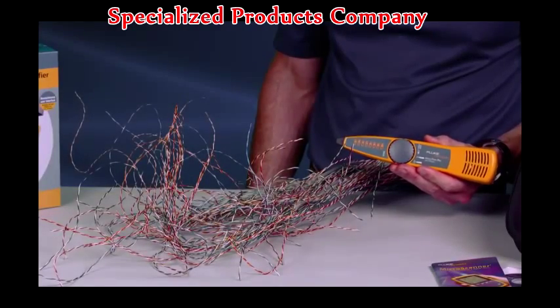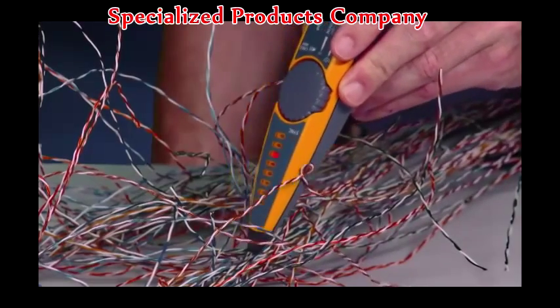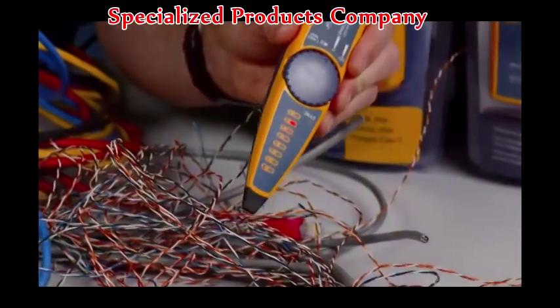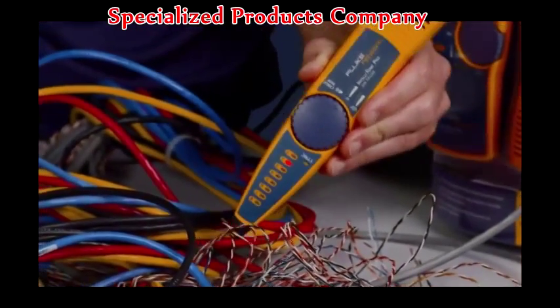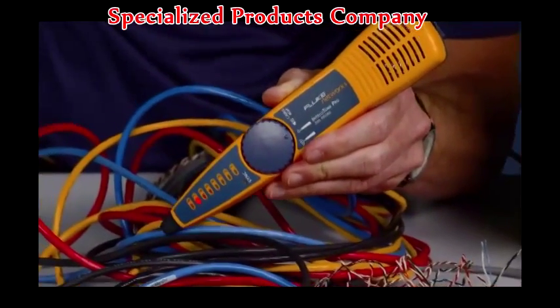We've connected the toner to a random pair in our rat's nest of cabling — no problem for the IntelliTone Pro from Fluke Networks. The IntelliTone Pro finds the right wires every time. It is the first toner to offer digital and analog toning in one tool, equipped with the most powerful cable location and verification technologies for any work environment, even active networks.